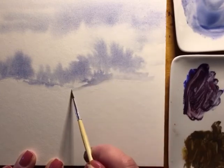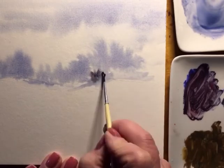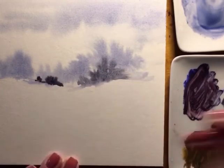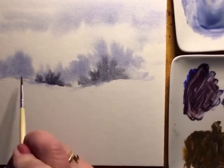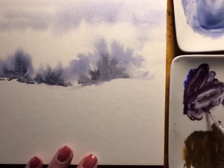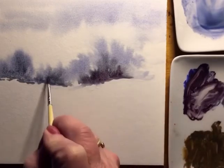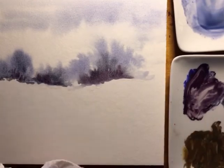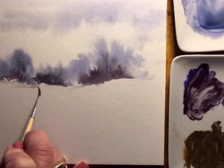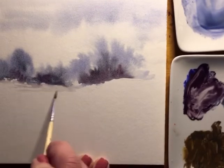You can see my palette started out and in the end it'll be all totally colored up. Here I am trying to add some trees in the background, keeping it really wet, adding some purple. And as you see I keep adding some water to soften my edges.